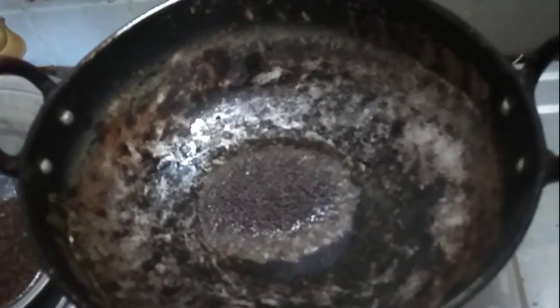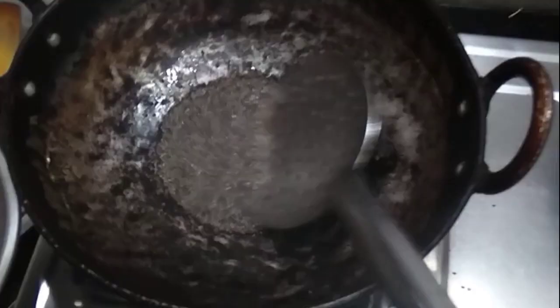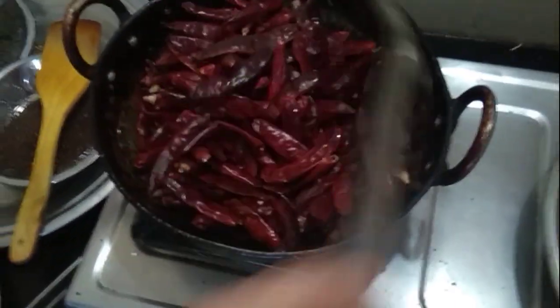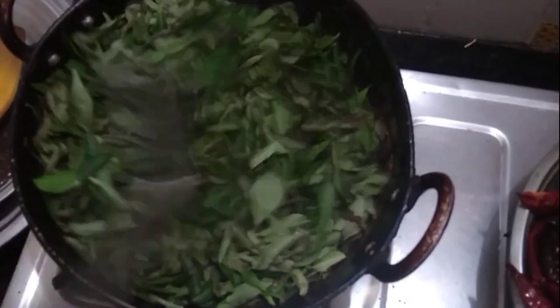Add 4 tsp. Add 120mol. Add some salt. Add guargaplay. Wash it in a very easy way. Add to eat and keep it up.